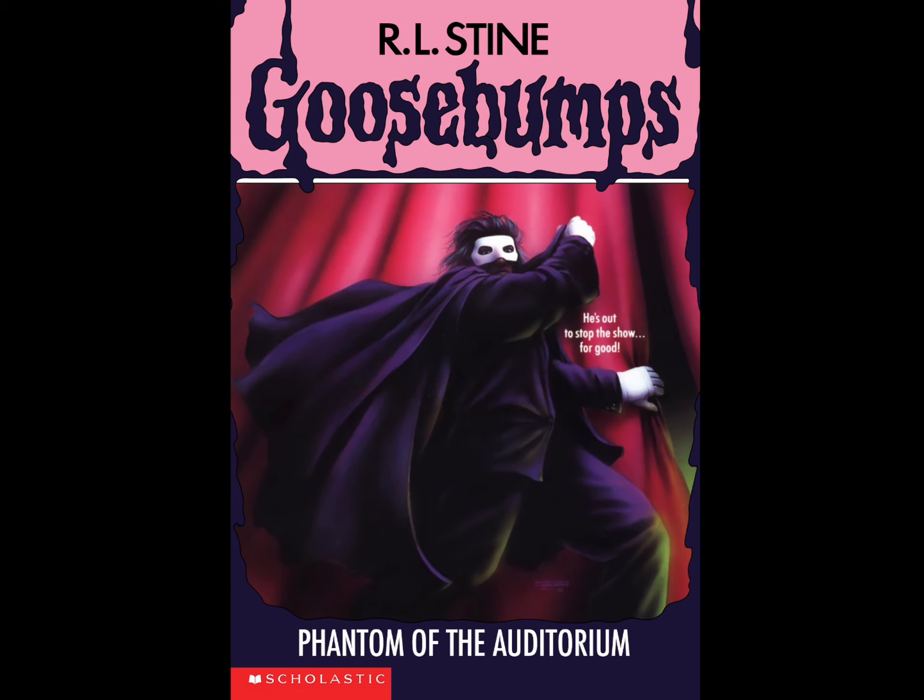I think the choice of colors was pretty good. Tim Jacobus did a pretty good job - basically everything is purplish. The title 'Goosebumps' is purple, and the cape of the masked figure is purple as well. You also have some pink in the curtains which look pinkish and reddish.